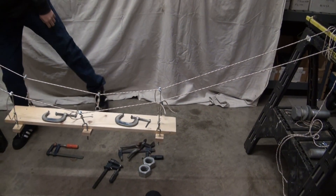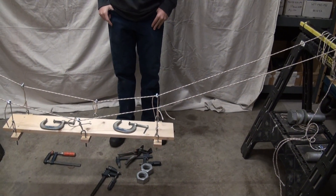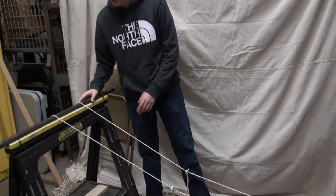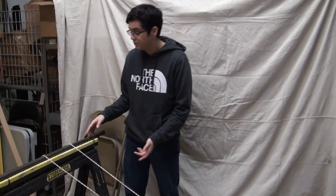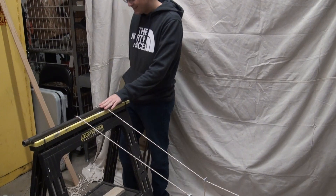The suspenders hold up the deck, the main cable holds up the suspenders. What about the main cable? We have two main cables, and they both run up and over a tower — and this tower can be anything from a chair to your sibling. Not really — don't use your siblings as a tower.